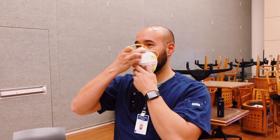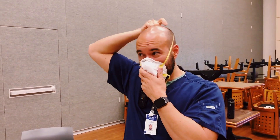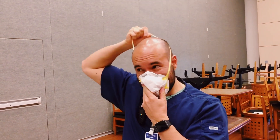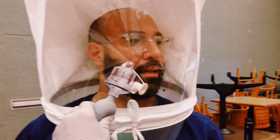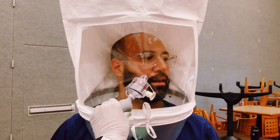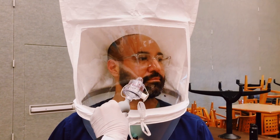One of my co-workers is showing how to properly put the mask on — the bottom string goes on afterwards and goes behind your neck. We also found out that men with beards greater than one day's growth are not able to be fitted for N95 masks because it breaks the seal, so unfortunately Renato did not get his mask.